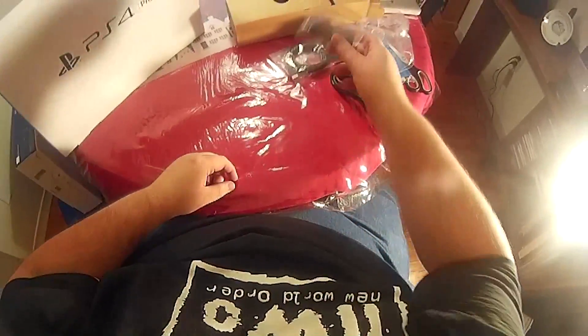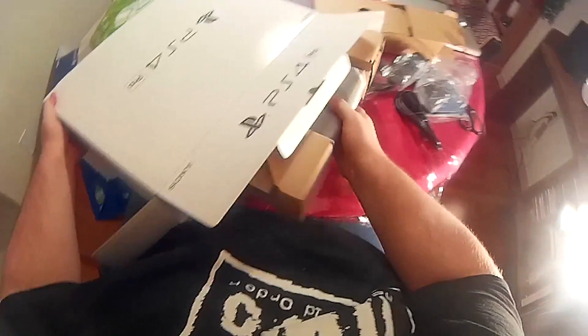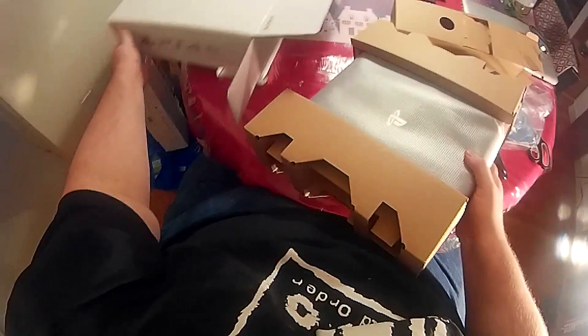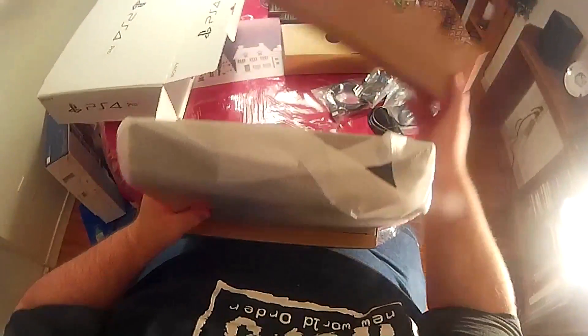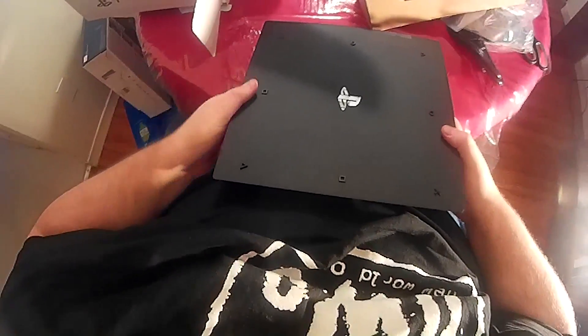There's a little headset that nobody will ever use. Let's take a look at the system. It's not nearly as big as I thought it was gonna be — I thought this was gonna be some ugly monstrosity. It doesn't even look that much bigger than the original. The rubber feet are in the shape of the PlayStation controller buttons. That's different.